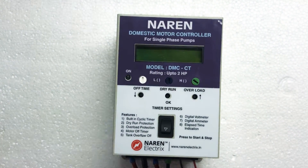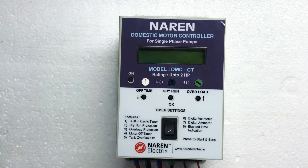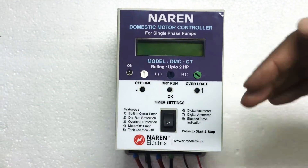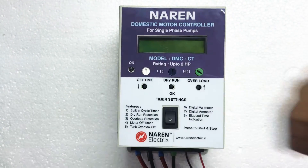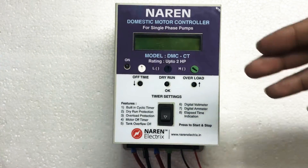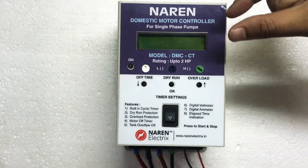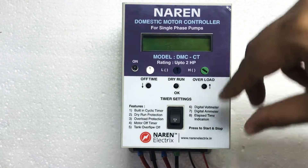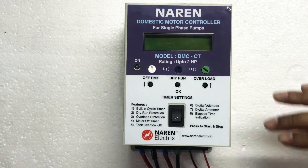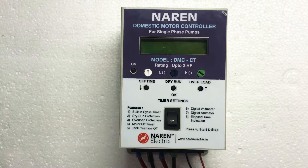Let's look into the features of this particular unit. The Narain Domestic Motor Controller has a built-in cyclic timer. With this feature you can set the on time and off time of a particular motor. Suppose if you want the motor to run one time a day, two times a day, three times a day, or every two hours, you can set the time as required. You can set the on time — that is the motor running time — and also the off time, which is the waiting time. Suppose if you want the motor to run for 30 minutes and wait for two hours, you can set it that way also. That is the key feature of this particular product.